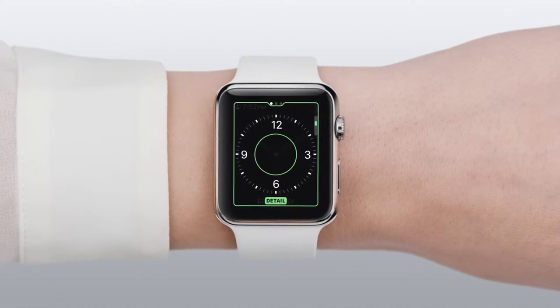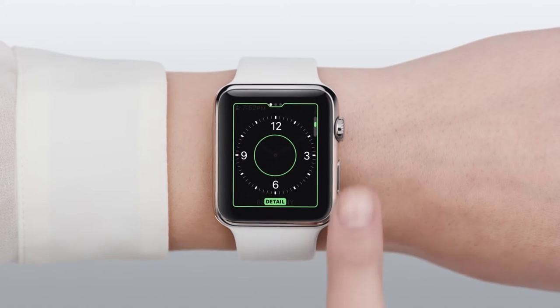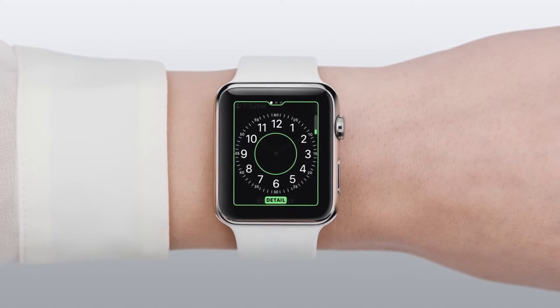The three dots at the top mean that there are three different customization screens for this face. You can change whatever's inside the green outline. Here, you can create a more detailed display by turning the digital crown to add hour and minute numbers. When you're happy, swipe to the next screen.